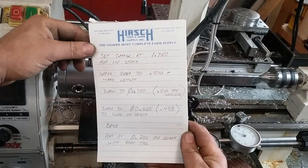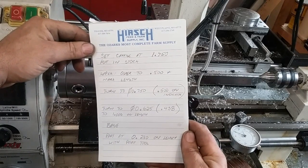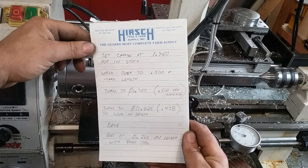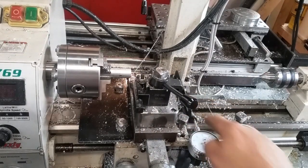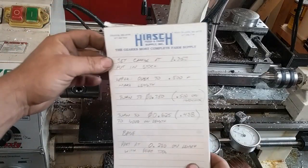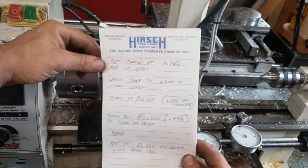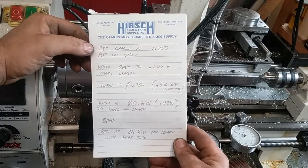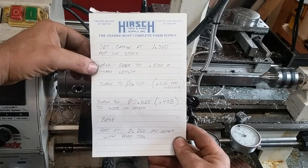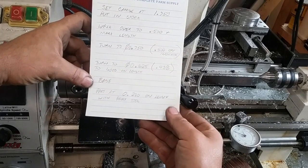I've got seven of these to do, and I'm not a machinist — I'm also prone to multiple interruptions. I've got my dial indicators here on my lathe, and I made myself a cheat sheet to make all of these the same, because I'm a terrible machinist. You can see my little step-through that I do to get them all the same.